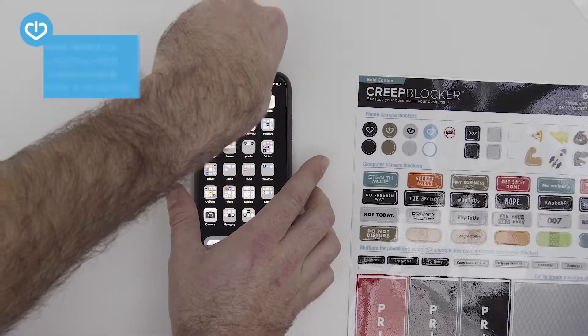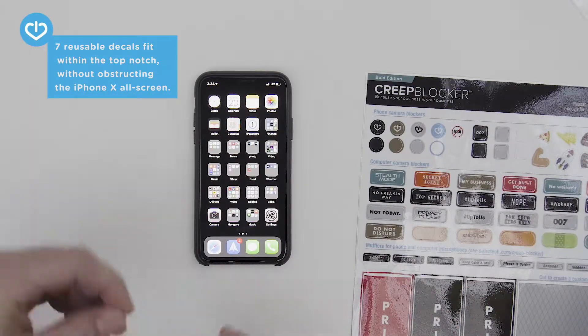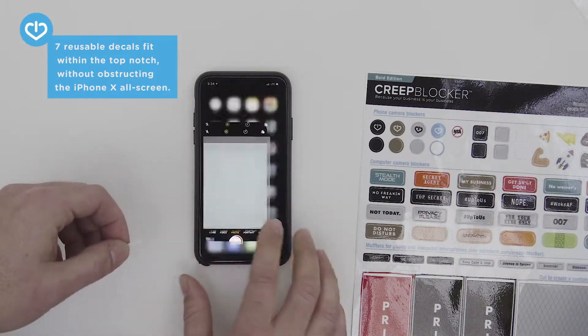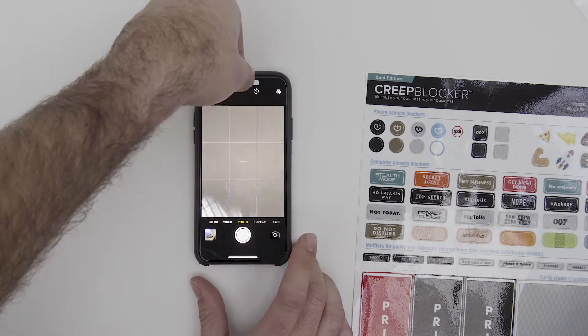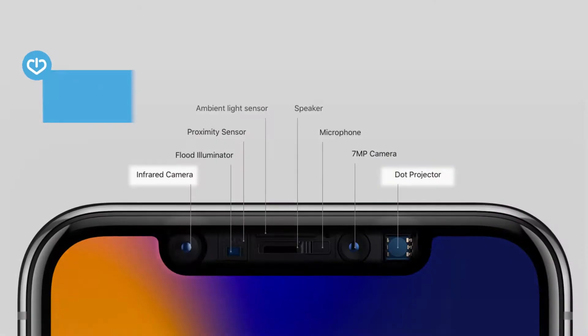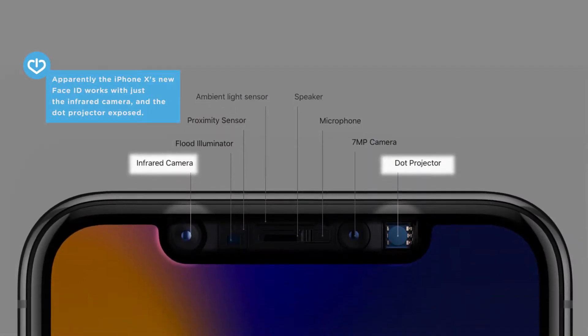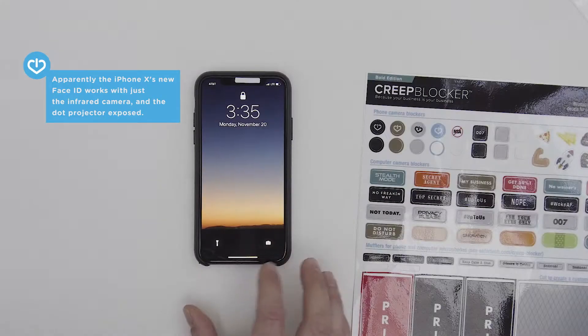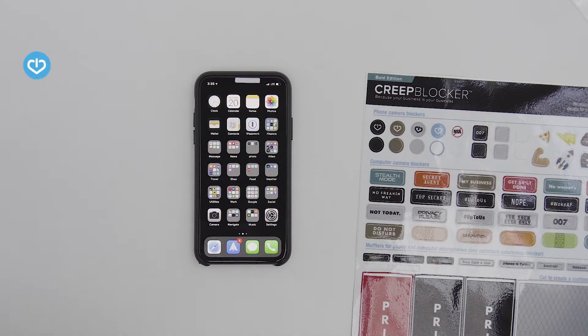We actually have in this set of Creep Blockers seven different sizes that fit perfectly — they don't mess up that screen. They fit over the front camera and the microphone, but leave the infrared camera and the dot projector perfectly exposed, so that you can still use that very cool and necessary Face ID function.